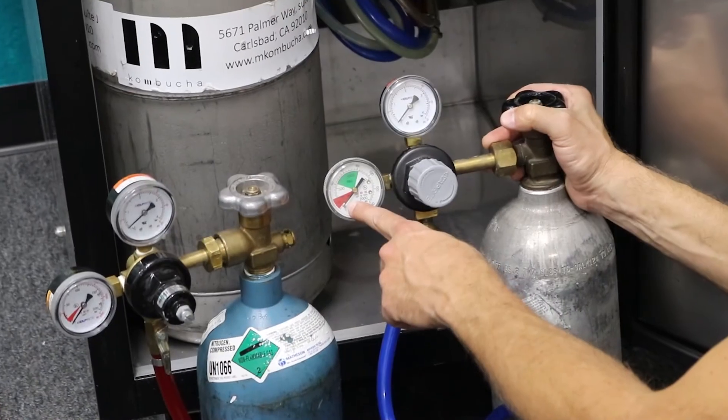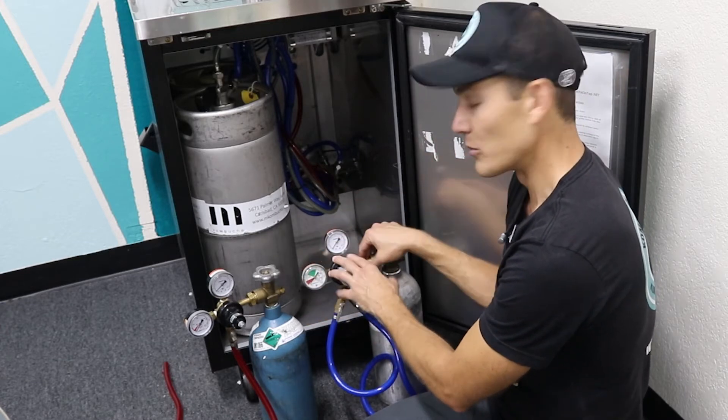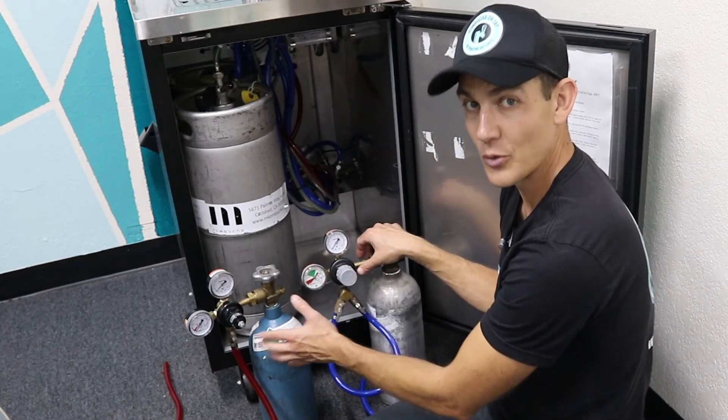Right now it shows zero, and this one shows zero as well. So we're going to go through and remove the tank and put a new one on.